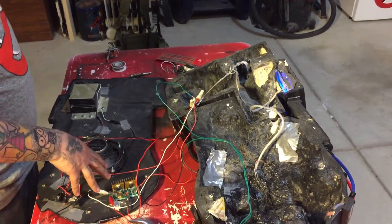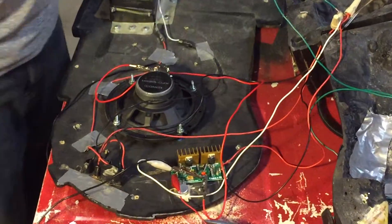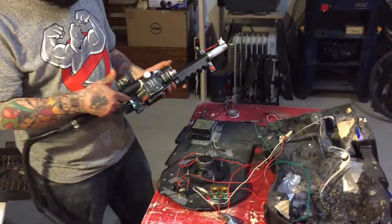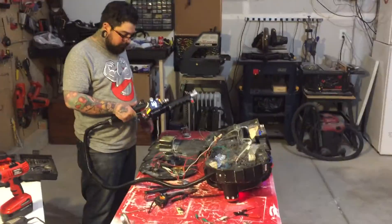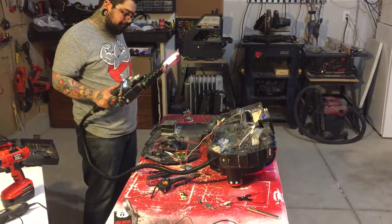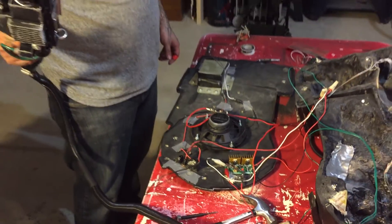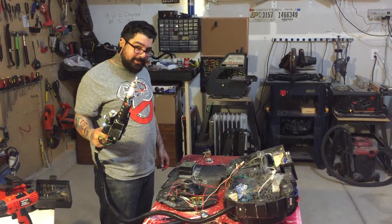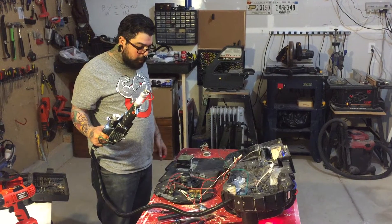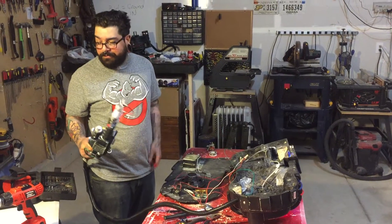Alright guys, we ran all the cords and wires down the loom, ran it up through here, connected it to our Cannakit amp and to our 4-ohm 30-watt speaker. So yeah, this is what it sounds like. [sound demo] There we go — that's what all this has been about guys. Hope this has been some kind of help; it's been fun for us, hope it'll be fun for you. See you later.